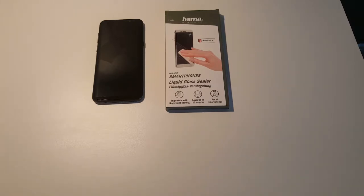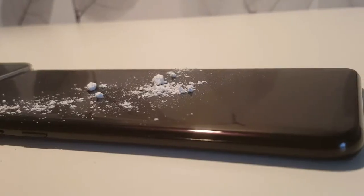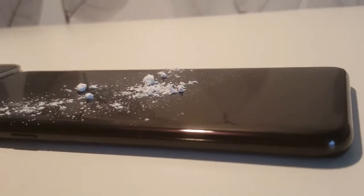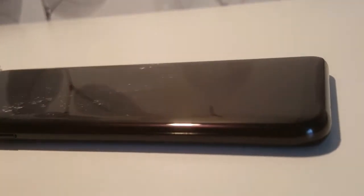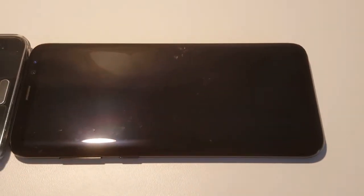We're back after 12 hours. I think our phone is ready for testing, and I have this note for comparison. First, I put this powder sugar to see how it works against dust. It worked a little better.